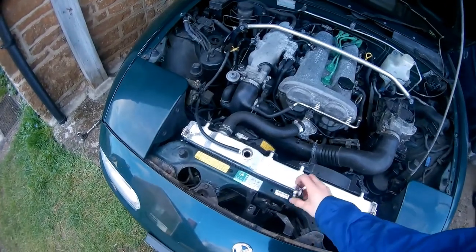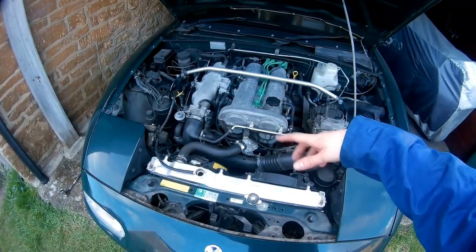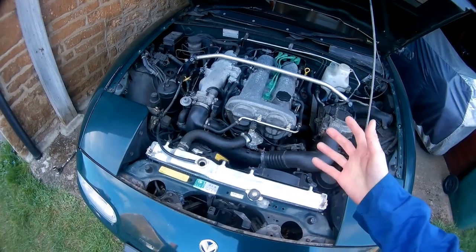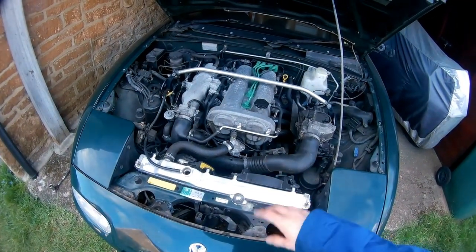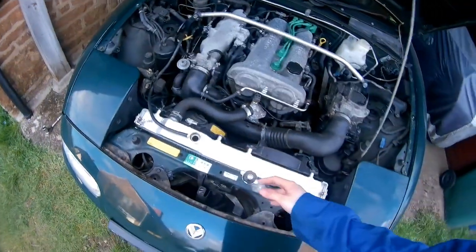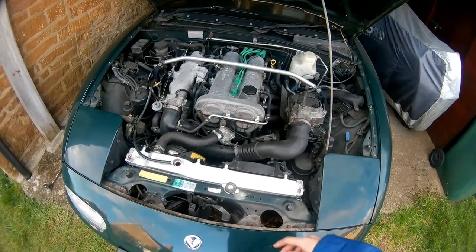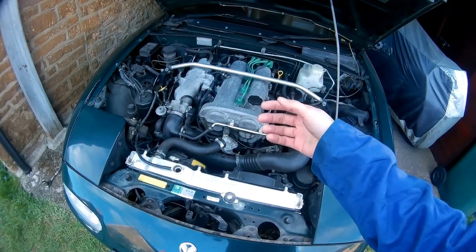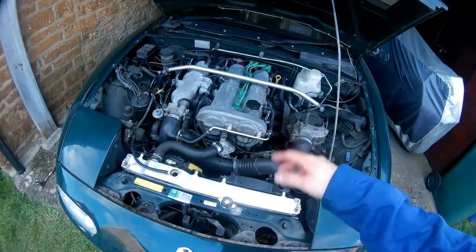I ended up doing the process of fill, run the engine for a couple of minutes, drain — about four times — until I was happy that there was no foam left. In my case it was easy because there's no thermostat fitted. If your car has the thermostat fitted, which it should, then every time you do that you should wait for the engine to come up to temperature, the thermostat to open, then wait for it to cool down and drain.